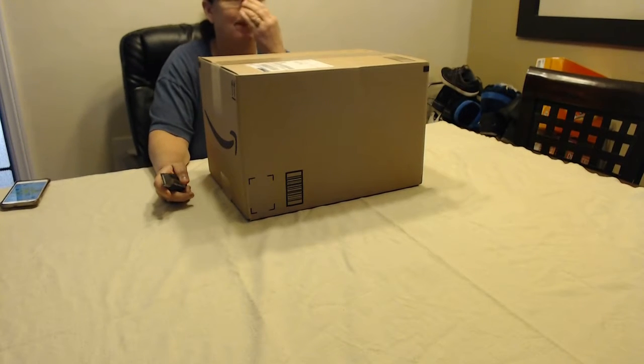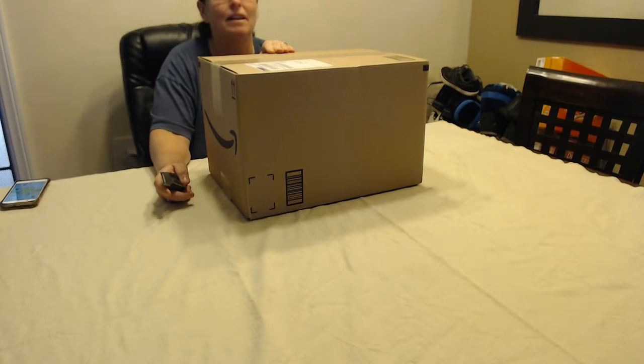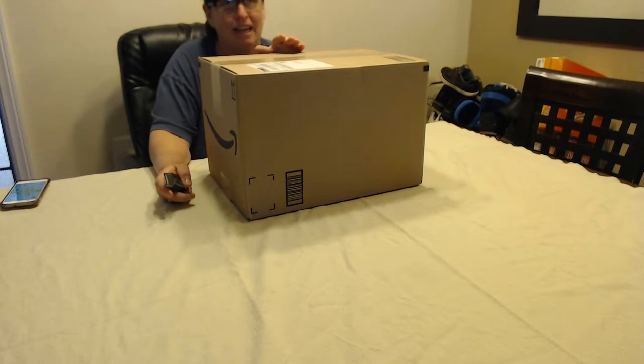Hi everybody, this is Zach Hope and Doug Dennis. We opened this box from Amazon. Me and Doug already know what it is inside, and you guys don't know what it is inside.